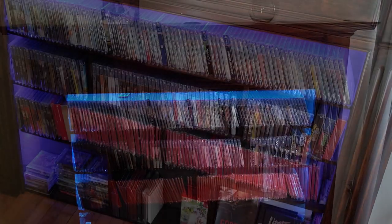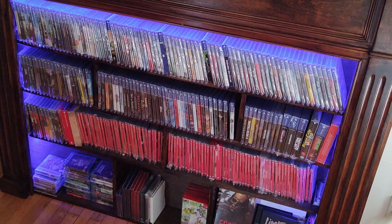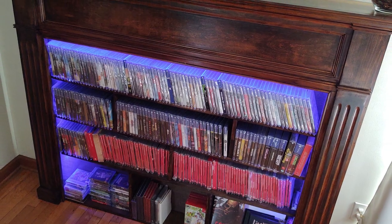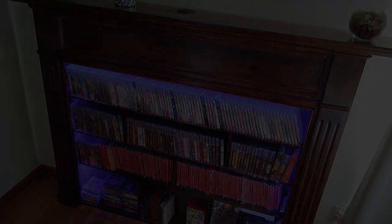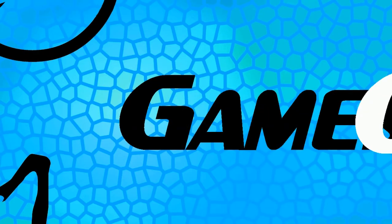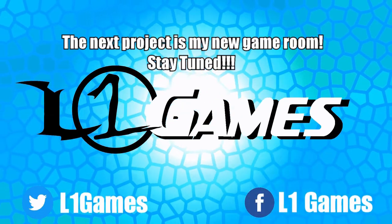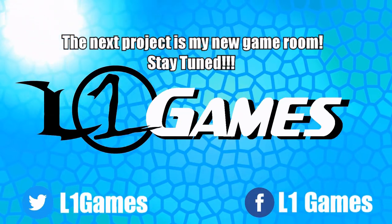I want to thank you all for watching — I really do appreciate it. Please subscribe if you haven't already, and hit that bell icon for updates on future videos. You can follow me on Twitter at L1Games and on Instagram at L1Muzz — that's M-U-Z-Z. Thanks for watching, guys. Have a great day.